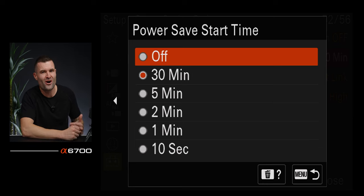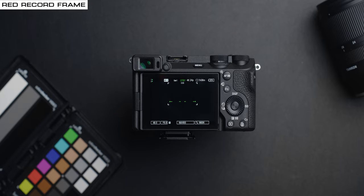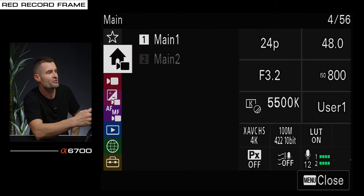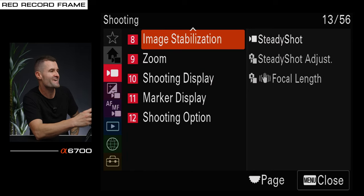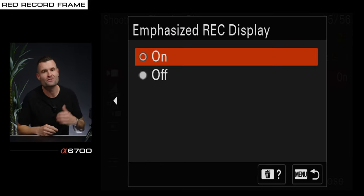If you're wondering how to get the red frame around the screen when you're actually recording, go to the third tab, number ten, shooting display, emphasize record display — set that to on. Those cinematic video settings really unlock the full potential out of the Sony A6700.